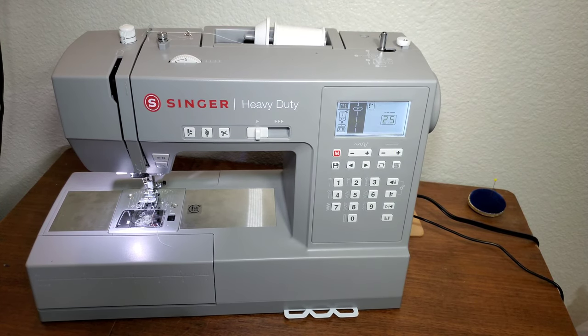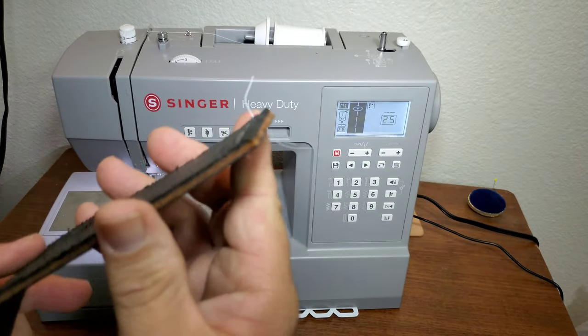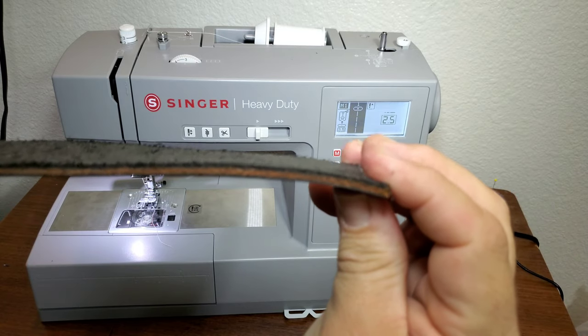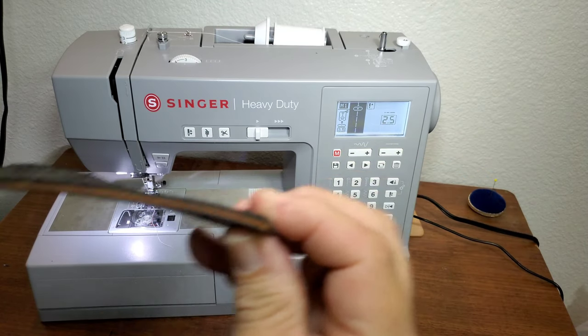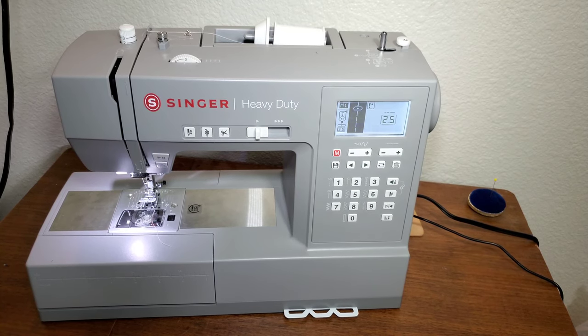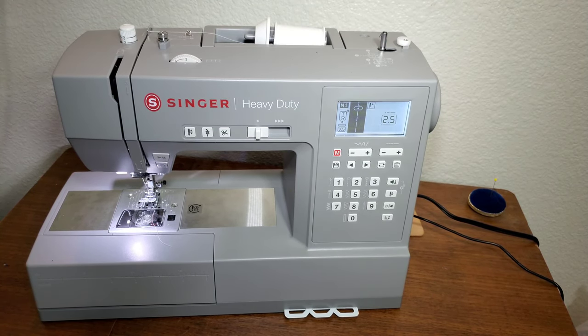That is really thick leather for a standard heavy-duty machine. Thank you everybody who's watched, and keep crafting — thank you, bye!